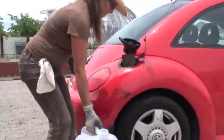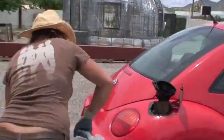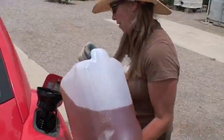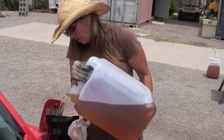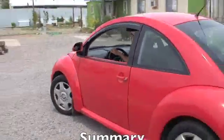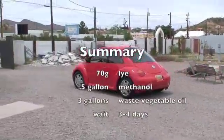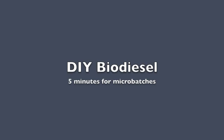Our last step is to put it in my new VW Beetle diesel. This is ten-dollar fuel — it cost me about two dollars and some time. Okay, that's your small-scale biodiesel production lesson. I'll see y'all.